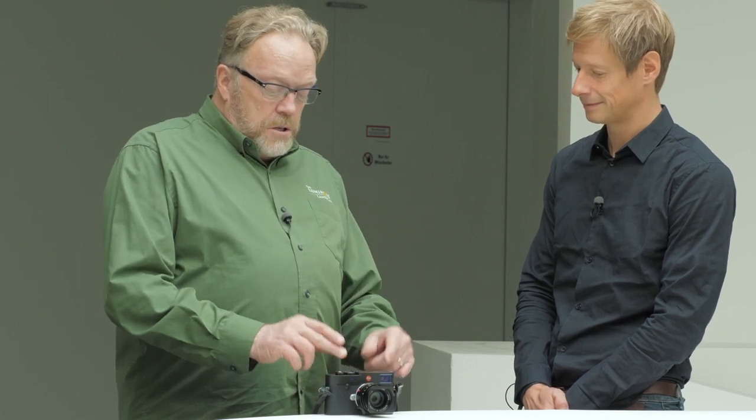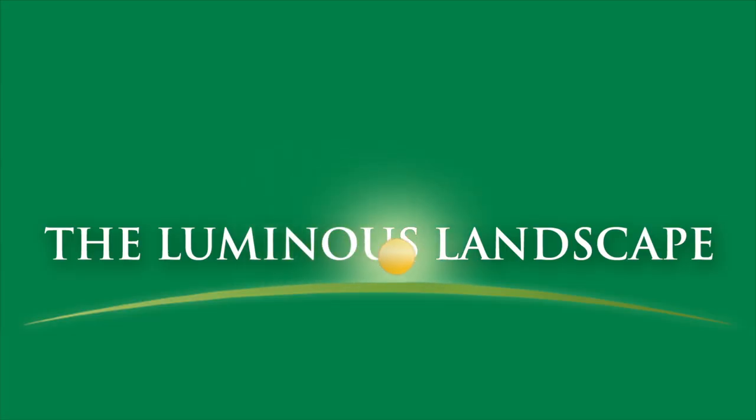The ISO dial knob sits where a film rewind lever used to be on the analog camera — a clever design choice. For those wanting to know, you can get an add-on electronic viewfinder for the camera. This really is a photographer's camera — simple and easy. Sometimes we just have to stop worrying about all the buttons and dials and knobs, and remember what makes our photography. Hat's off for making the right decisions and sticking with them. We'll come back with another segment soon — see you on the Loomless Landscape.